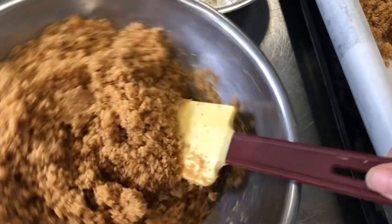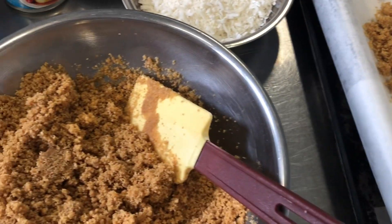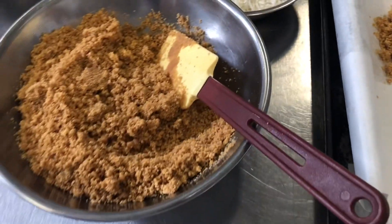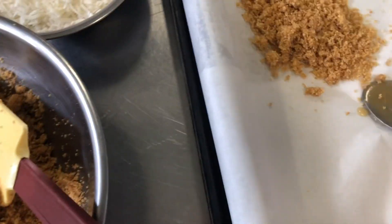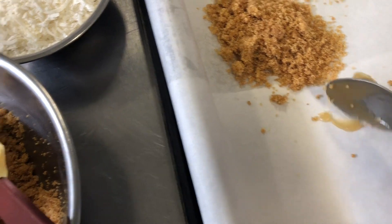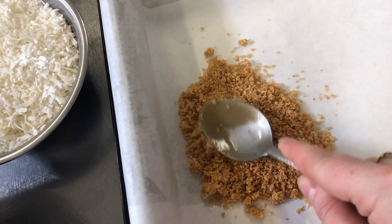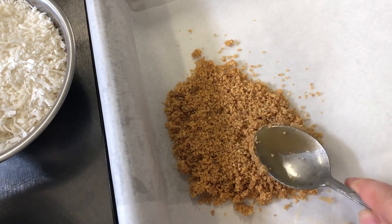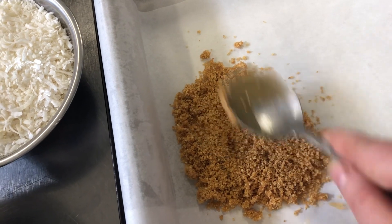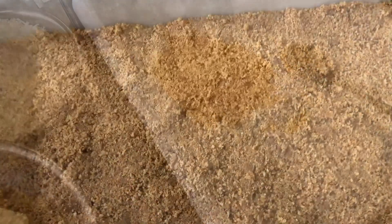Spread the crust around — this is obviously a lot more than the first time we did it. We're gonna put it in a 300 degree oven for about six to seven minutes so it can cook together before we add all the other ingredients on top. That's what I do with my cheesecake crust. You can use the back of a spoon or an offset spatula to press it down firmly.